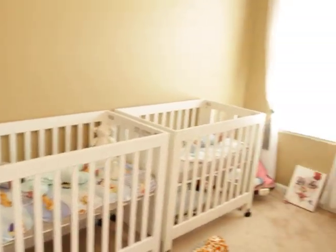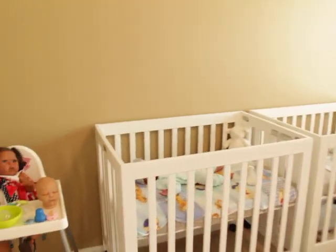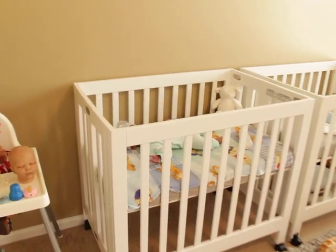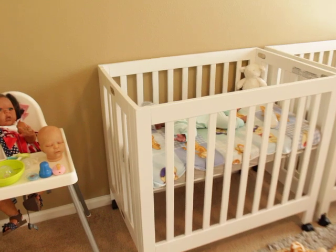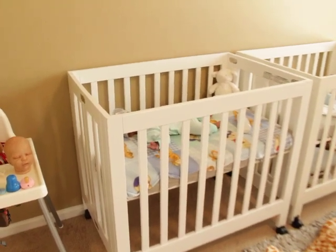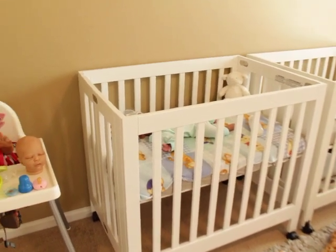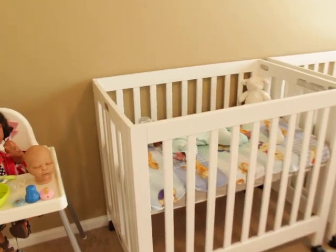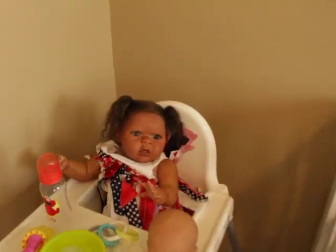Hey guys, welcome to my channel. I'm going to be giving you guys a quick tour of the nursery. I've done a few nursery tours before but nothing with major changes. This is basically to show you where the babies are, what I'm working on. I am constantly trying to organize but I keep changing my mind. Since I paint, this is my little quiet place — my nursery is constantly in limbo of being a mess.